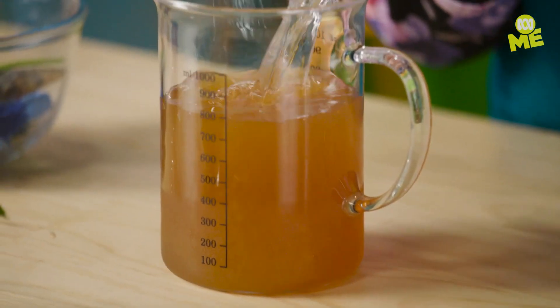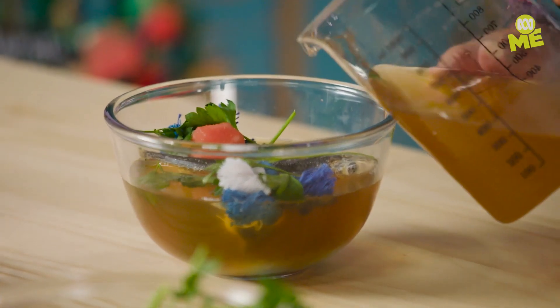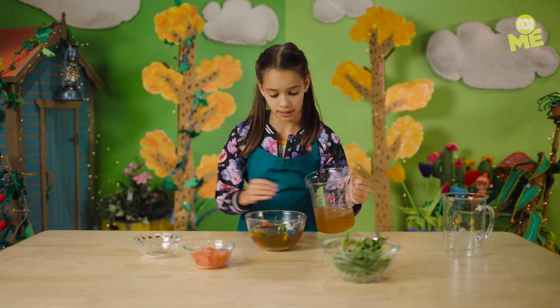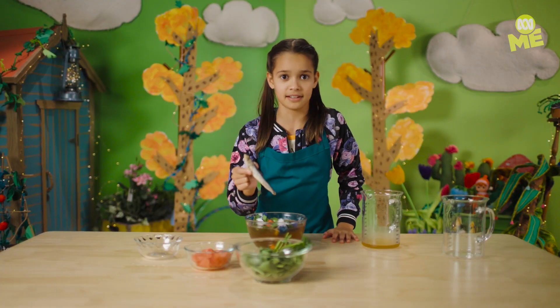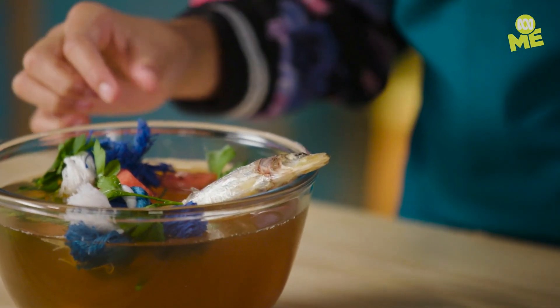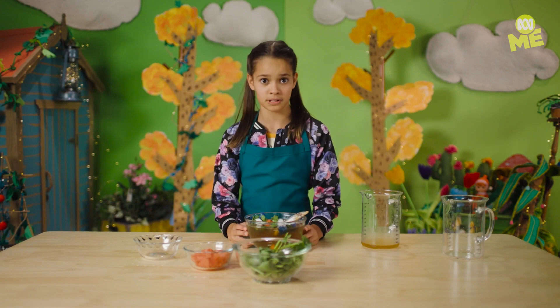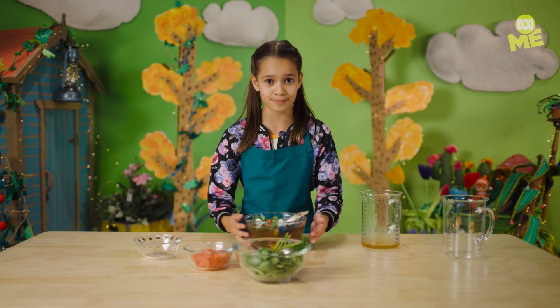I'm gonna water down the broth and then pour it all into the bowl. You don't have to fill it up all the way to the top, but fill up near there. My dog really loves sardines so I'm gonna stick its head out as a nice appetizer. This might look and smell pretty gross to us humans, but this is a dog's dream come true. Let's pop it in the freezer.